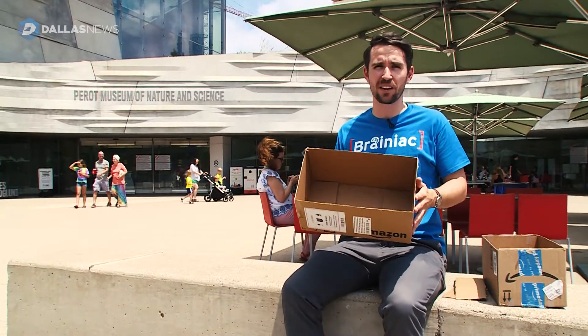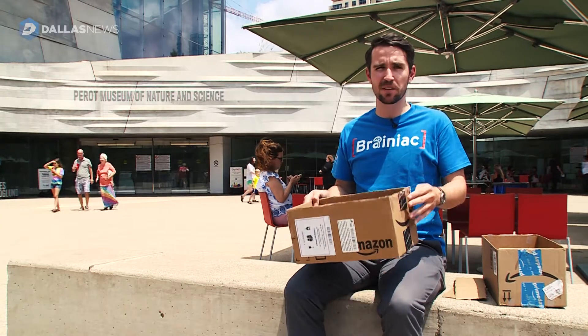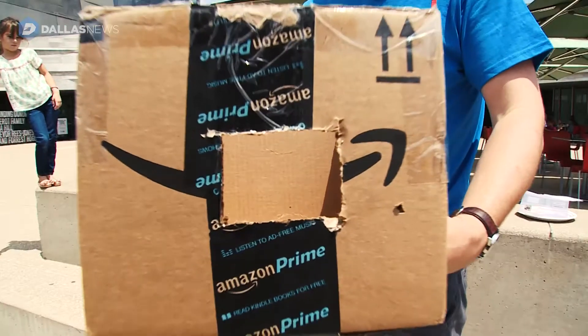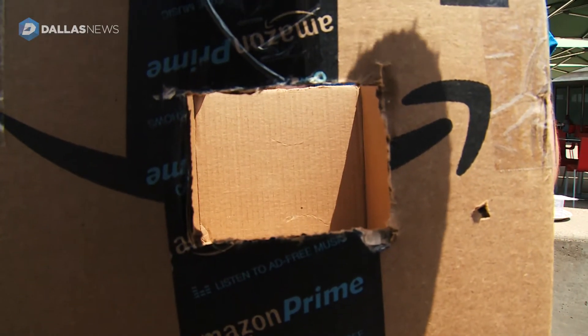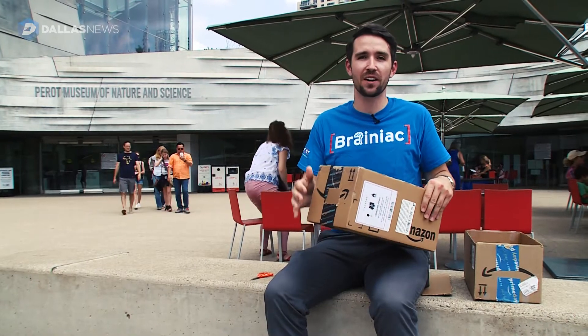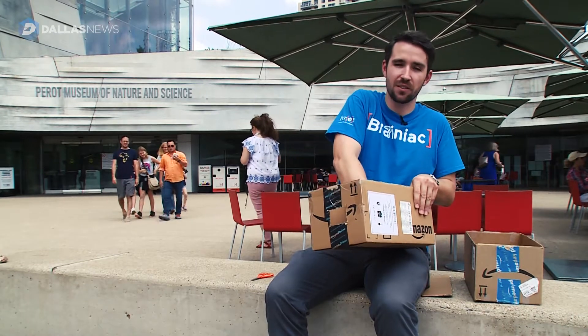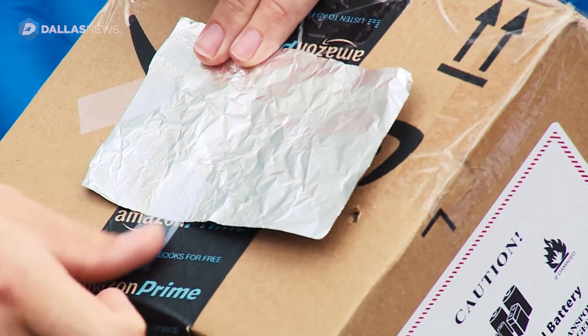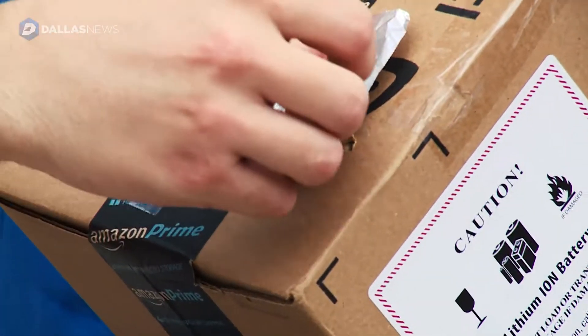Now that we have all the flaps of the box cut off, the next step is to cut a small hole in one end of the short side of the box — about a two-inch wide hole. Then take a small piece of tinfoil and tape it over the hole that we just cut in the box.